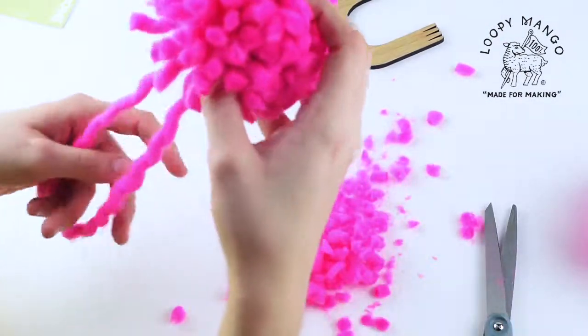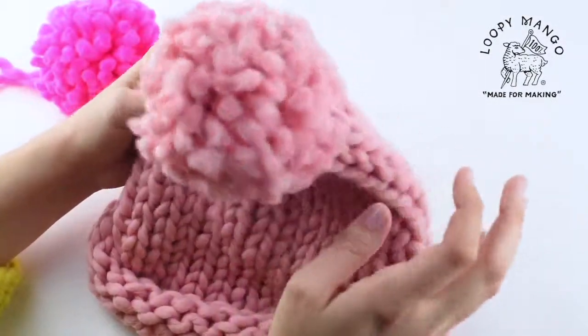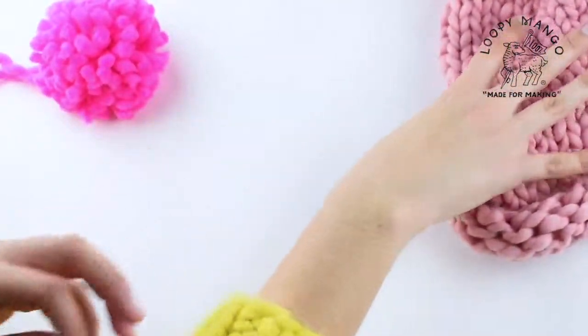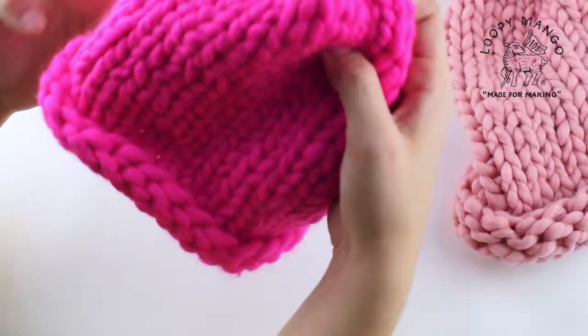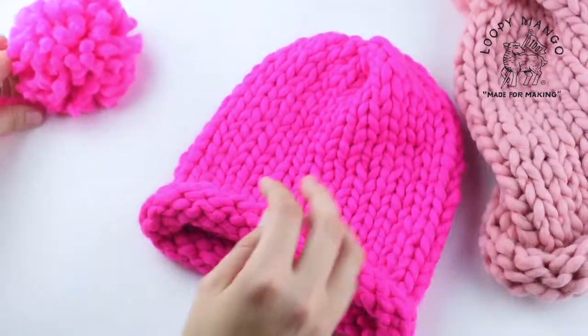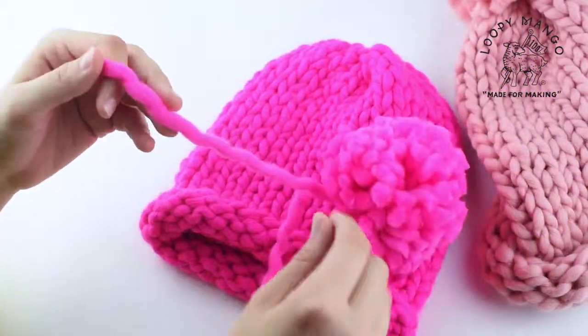Once you're happy with the shape and the fluffiness, then you've made your pom-pom. You can attach it to a keychain, your hat, or a purse. We like to put them on hats — here's one that's already finished. We're going to show you where to attach it on the top of your beanie once you're finished with it.